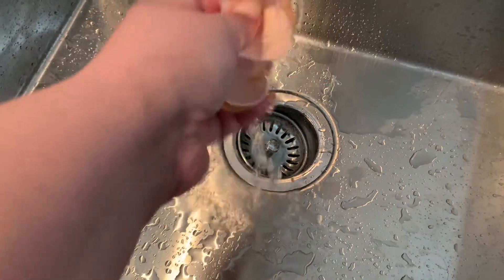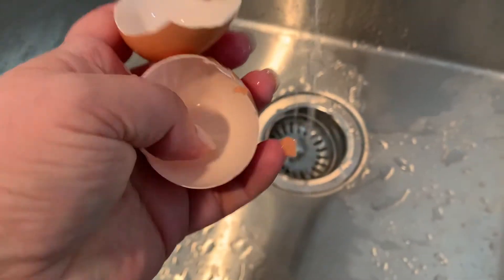Next we're going to rinse out our eggshells so that there's no egg remaining. If you're able to, remove the membrane from inside the shell as well.